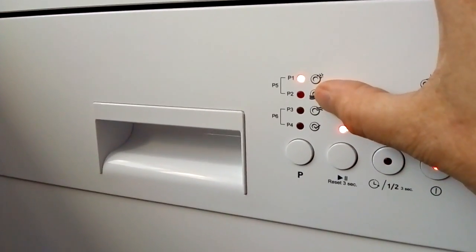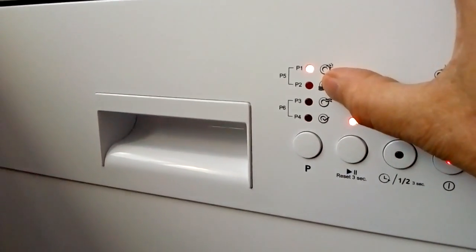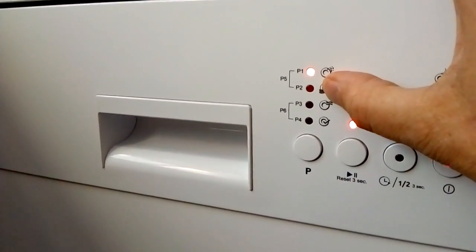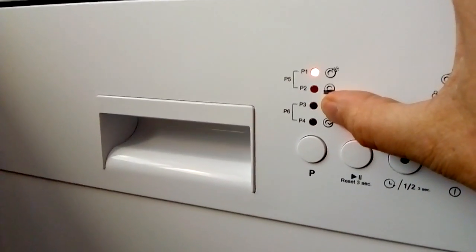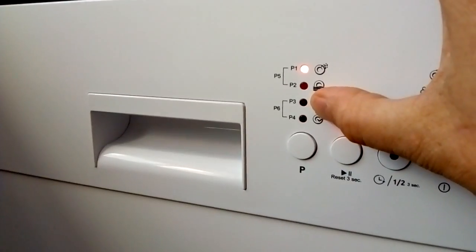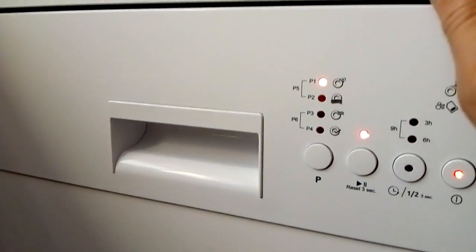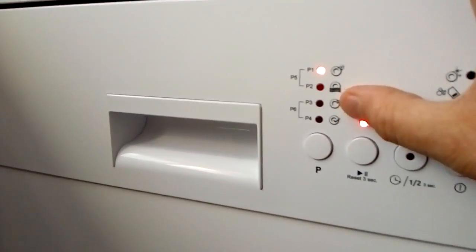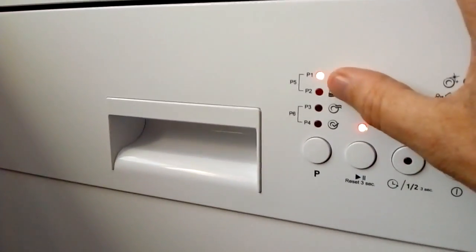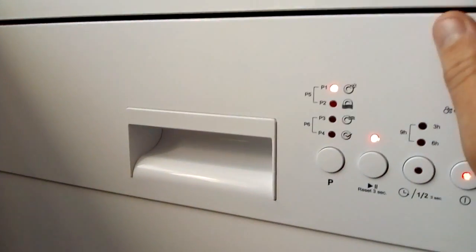Program one is a 15-minute pre-wash — a rinse that just removes loose debris. Program two is a 30-minute wash — it's a pre-wash plus a wash, but it will not dry the dishes. Program three takes one hour and that includes drying the dishes. A lot of people also ask for some sort of timer to indicate when the cycle is completed.